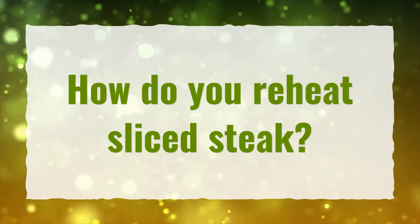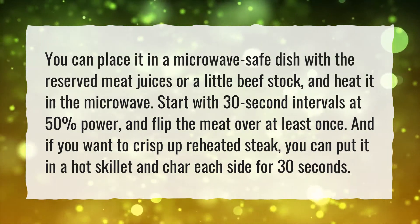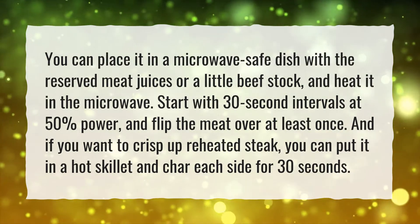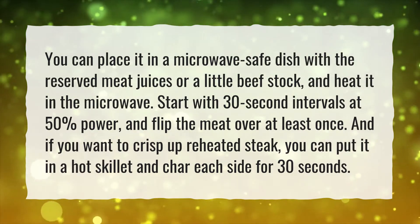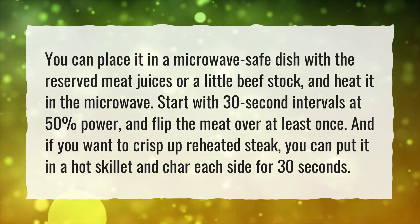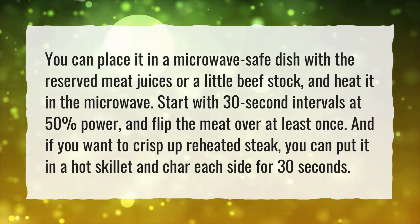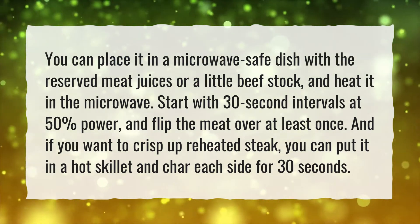How do you reheat sliced steak? You can place it in a microwave-safe dish with the reserved meat juices or a little beef stock, and heat it in the microwave. Start with 30-second intervals at 50% power, and flip the meat over at least once. If you want to crisp up reheated steak, you can put it in a hot skillet and char each side for 30 seconds.